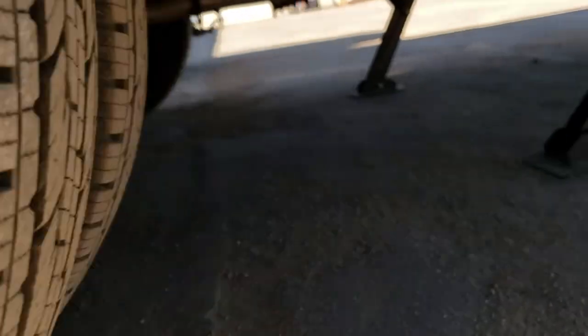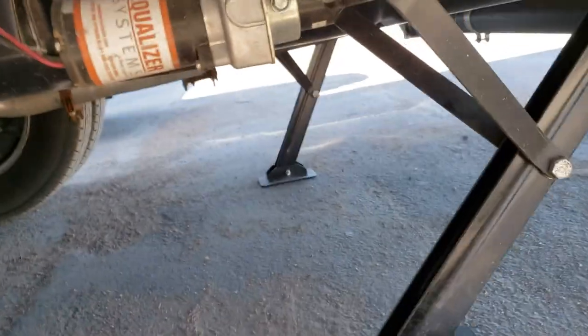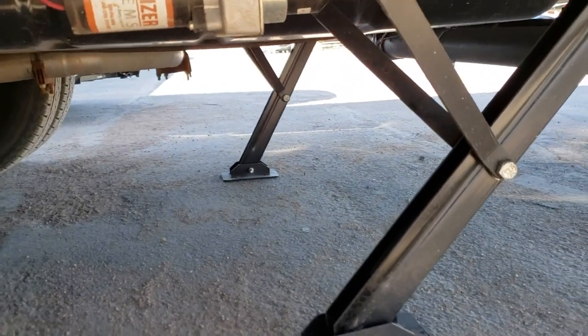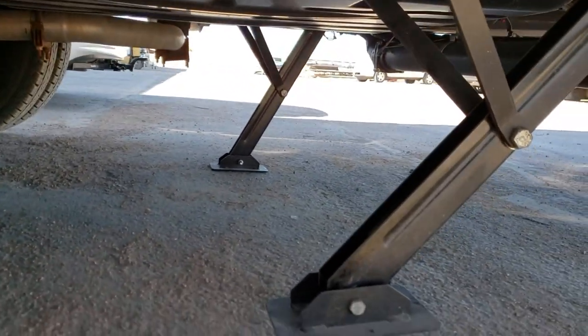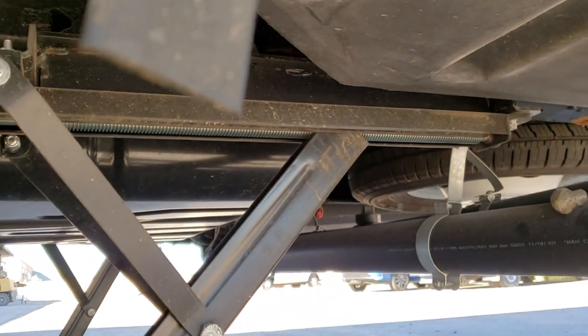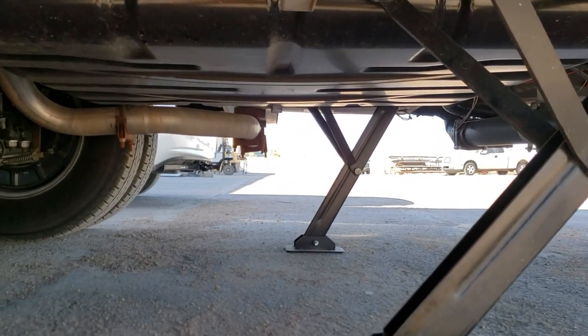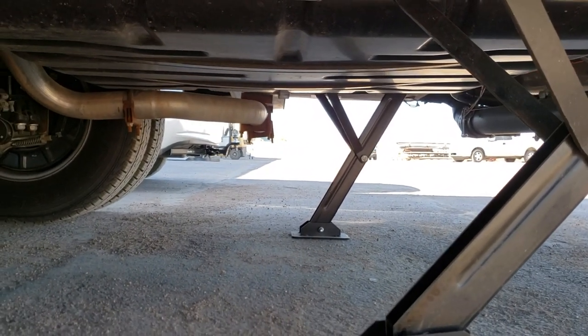Let's go underneath here. So here they are — Equalizer electric stabilizers for a motorhome. It's really just a tent trailer stabilizer jack. Usually these mount perpendicular to the frame, but these are parallel with the frame.